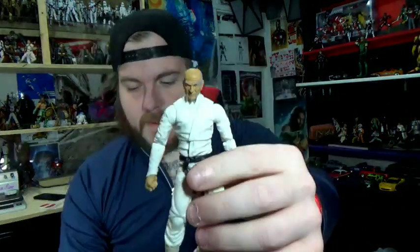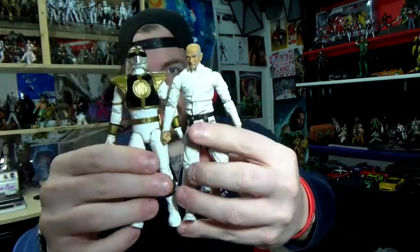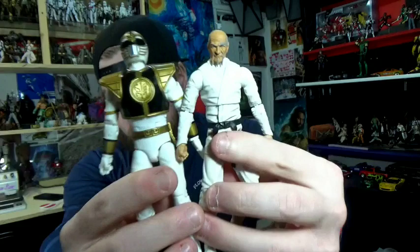I should have turned this thing around and shown you guys what I'm doing today, because I want to show you some Dremel action and some heat on this. Now this isn't going to be a full-out thing — I'm not going to get all the diamonds and stuff that they have on the White Ninja Ranger. So how does he line up with Lightning Collection size-wise? Pretty spot on.